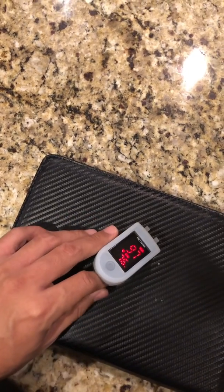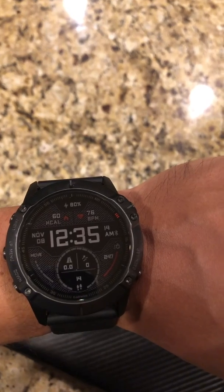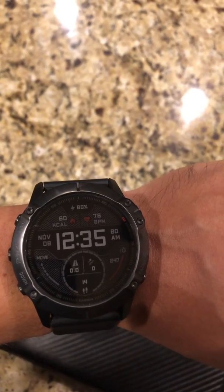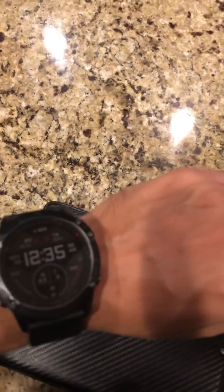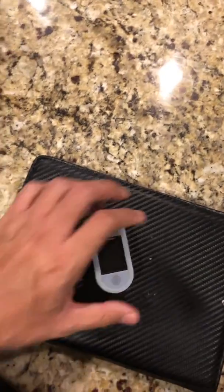97%, 97%. Okay guys, well that's it. Let me know if you also see the same difference. I've read in multiple posts that people usually see a four to five percent difference, and that's exactly what I have. Thank you for watching this video.